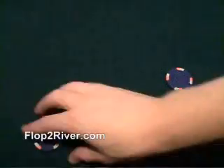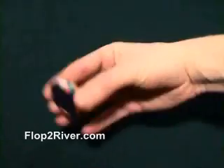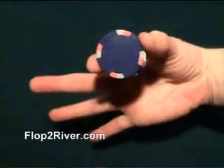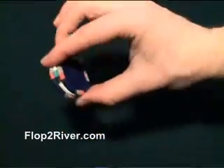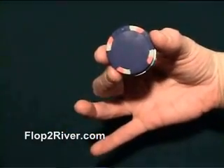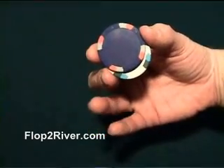To start the twirl, you need three chips — one, two, three. You're going to place the chips between your index finger and your thumb. Next, you're going to take your middle finger and pull down slightly on the middle chip to separate it from the other two.